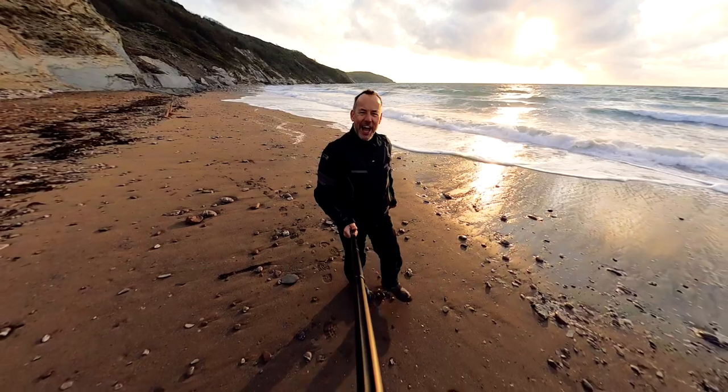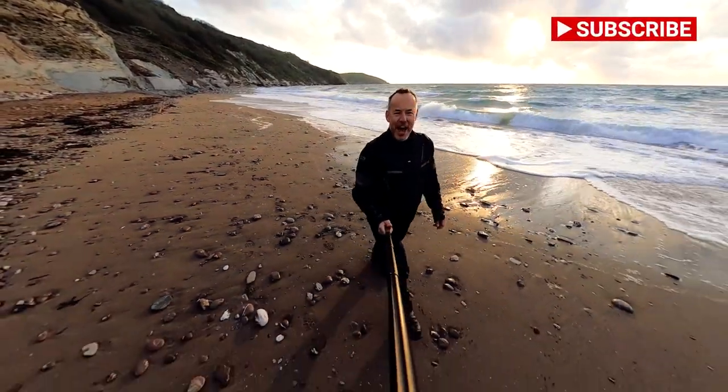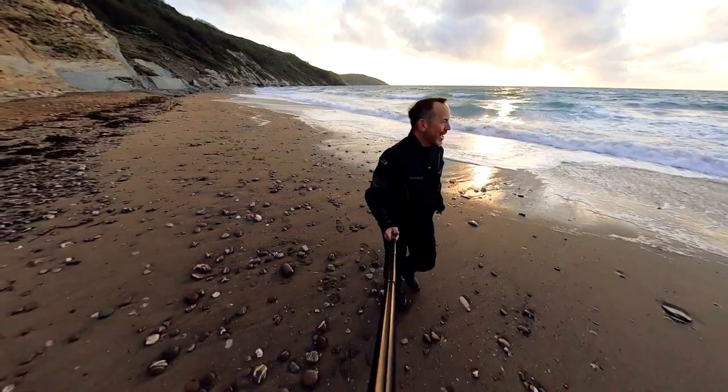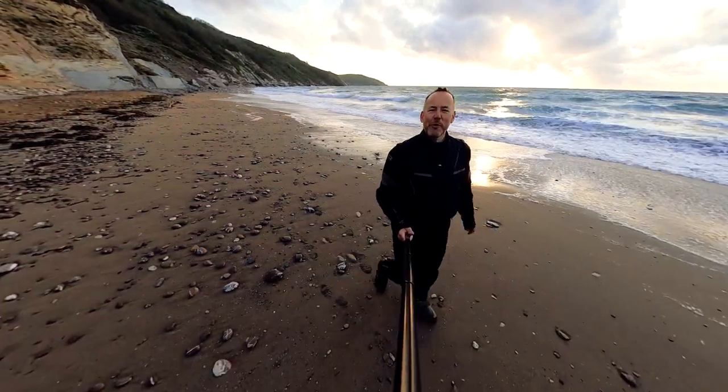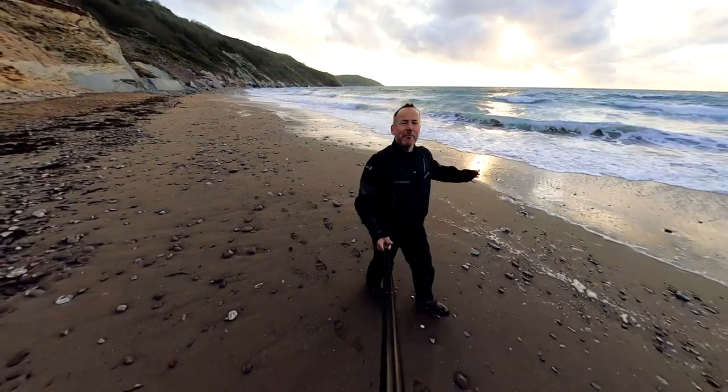Welcome back to the channel. Thanks for watching. I'm down at my favourite beach. It's about 6am and I feel like I've got the world to myself. This is about mini adventures where we live and it's just stunning. I don't know other people and this is my beach at the moment.